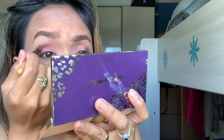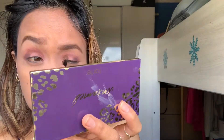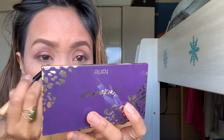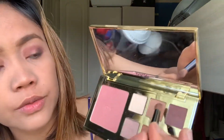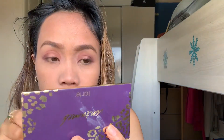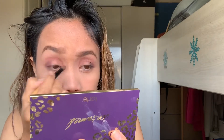Then I use this one — it's called Meadow — and this shade called Free Fall. I put it here on the outer corners. Then I use a cloud shade with a golden effect and put it in the middle of the lid. I apply the base shade again to blend everything out.